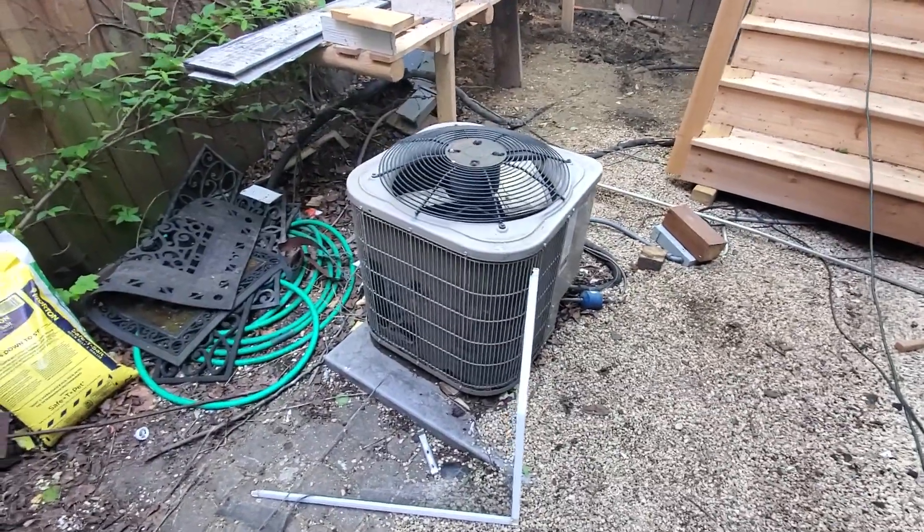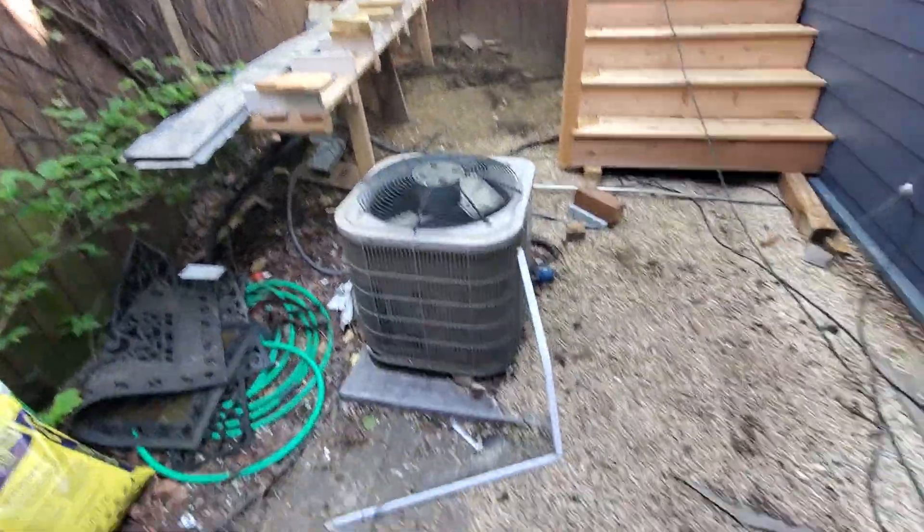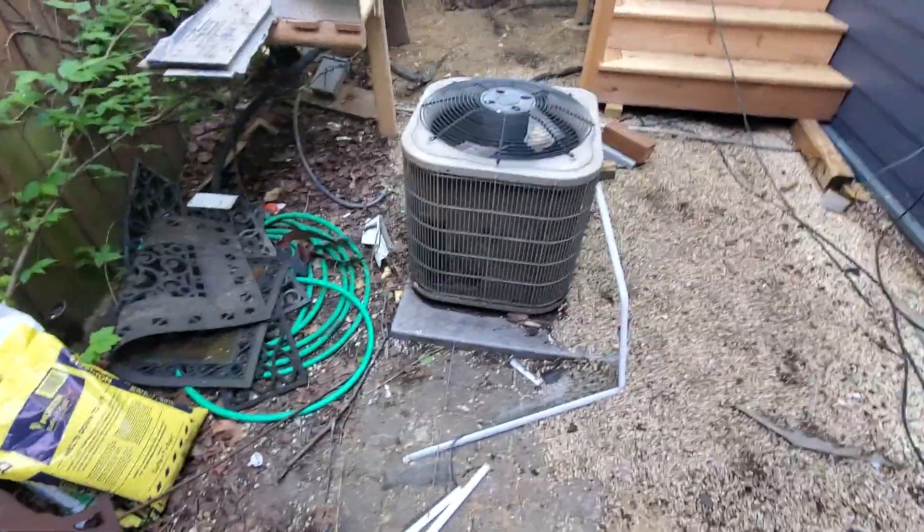Hello team, Chelsea's Tech 874. We're out in Chicago. Homeowner is looking to replace AC units over here.